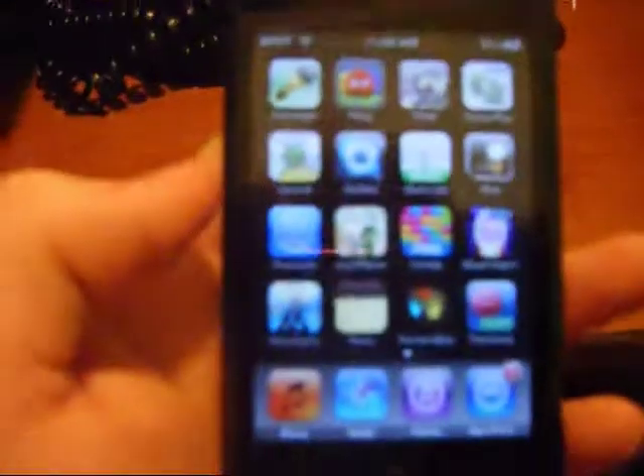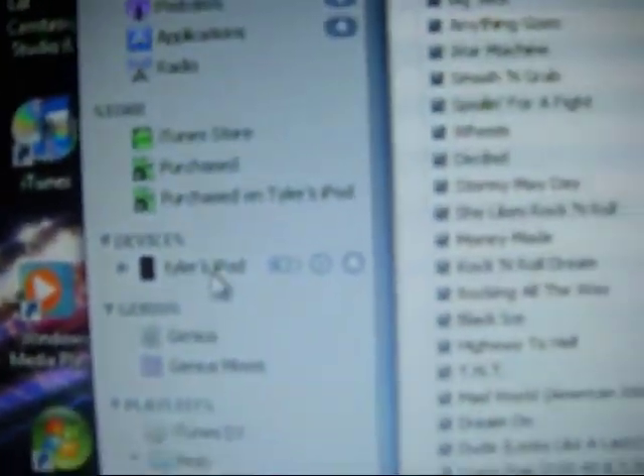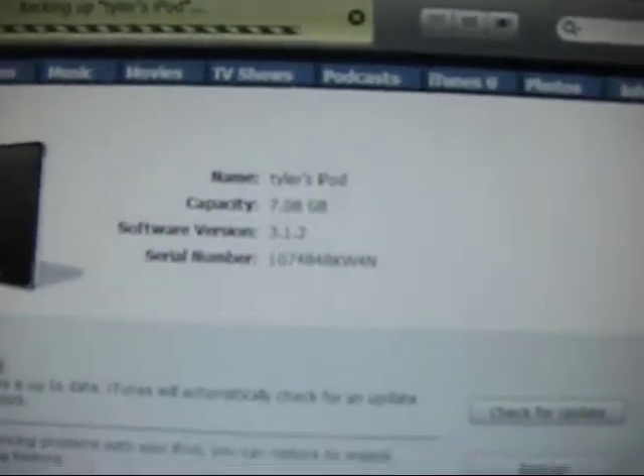I have the first generation iPod Touch right here, and I just updated to 3.1.2. So as you can see in iTunes, my iPod comes up and it's on 3.1.2. I'm just going to exit it out.